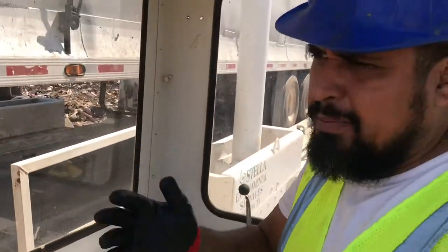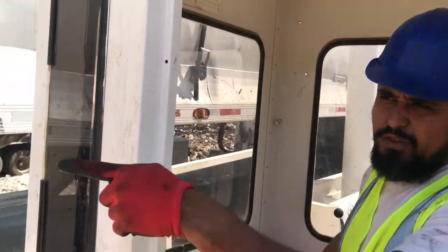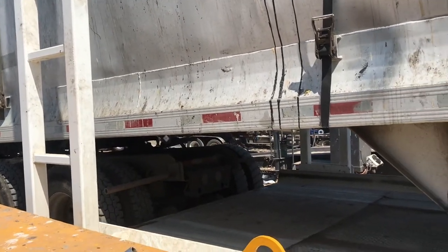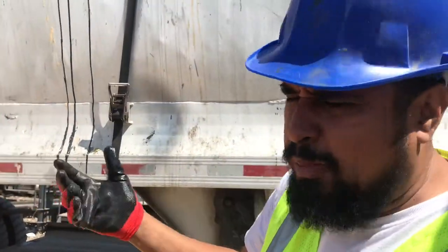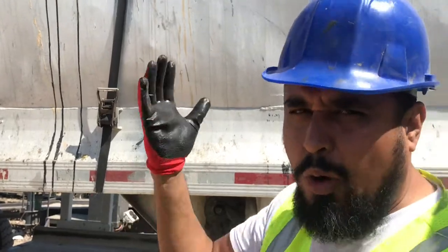We want to make sure we lift it up a little bit just so that we can release the fifth wheel. There you go, just a little bit. Now what I'm going to do is I'm going to get back in the truck, put the truck forward a little bit so we can release the fifth wheel and we can get this trailer to go up.